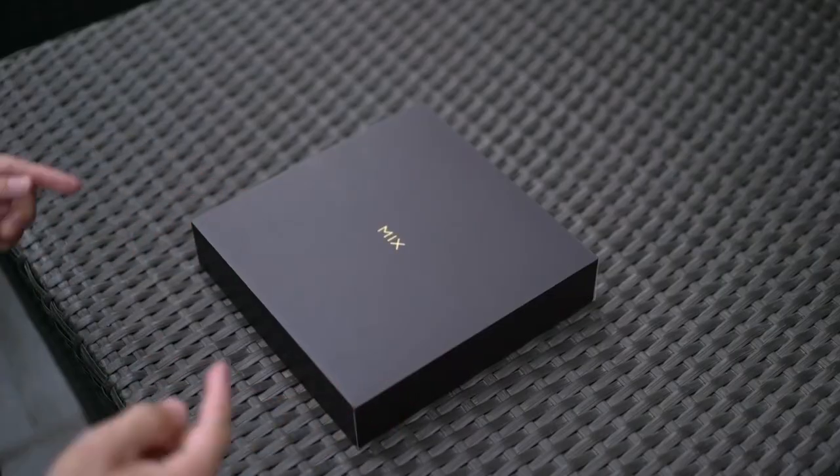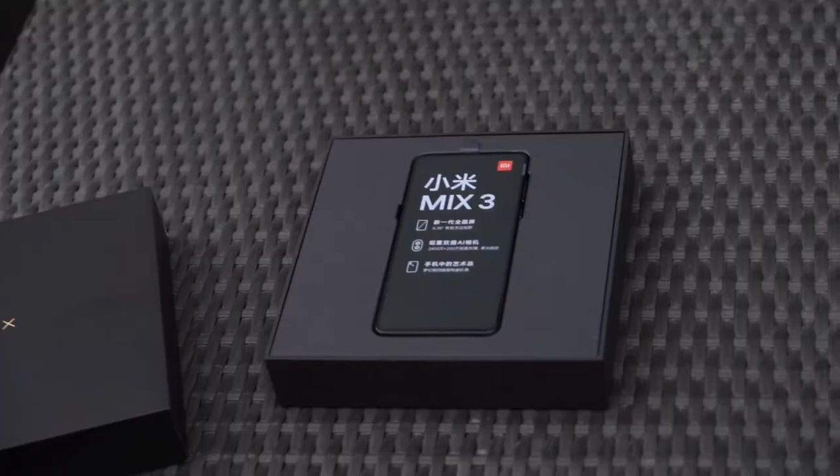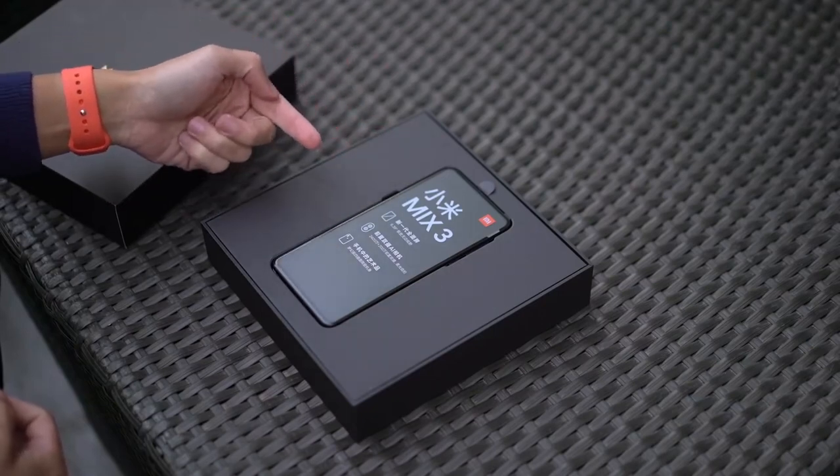The Mi Mix 3 comes in this square black box. Let's lift this lid off and here it is, the Mi Mix 3. Over here you can see that the Mi Mix line is all about the borderless display, cameras, and design.